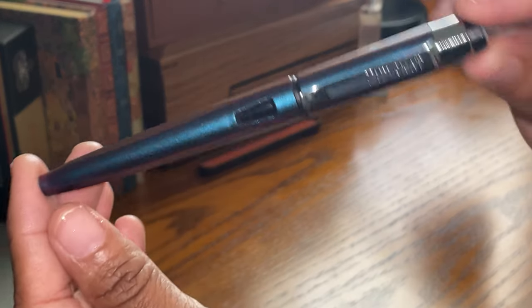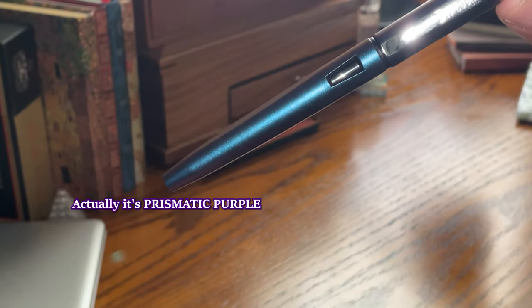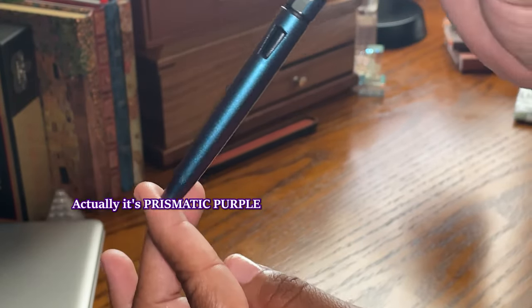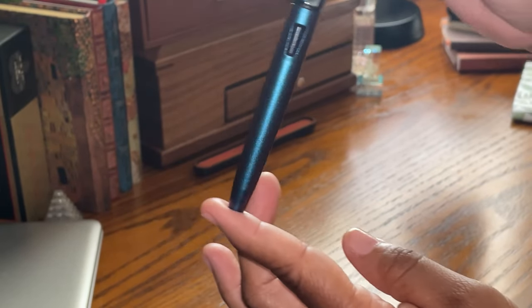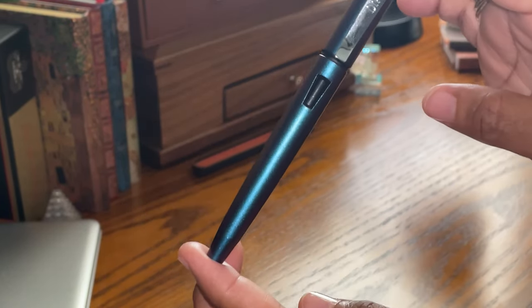It is the Diplomat Magnum, and here it is. I picked this color — it's Mystic Blue — because it looks blue initially, but when you turn it in different directions or put it in light, it has this lovely purple color to it, purple specks in it. And as you know, purple is my favorite color.